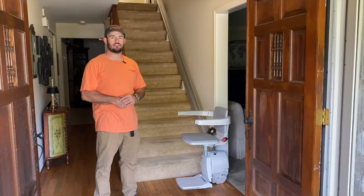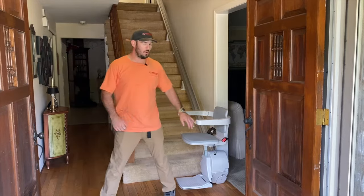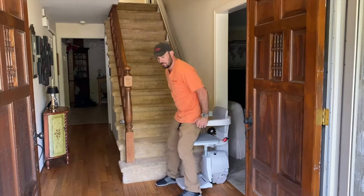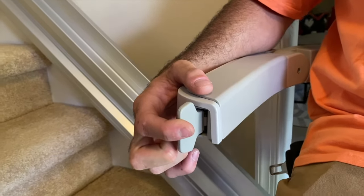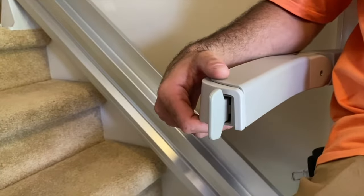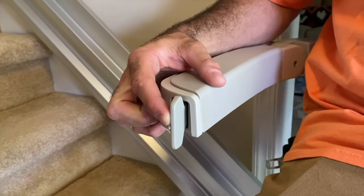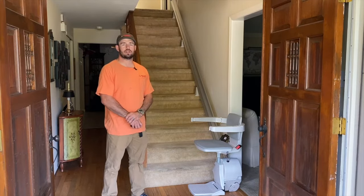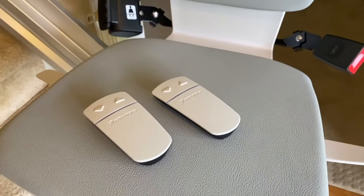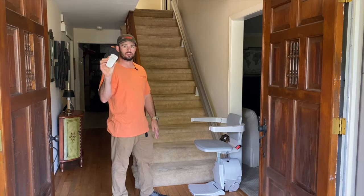One of the most common questions we get about stair lifts is how they operate. They are very simple and easy to use. Once the user backs into the chair, there is a control on the right-hand side that is directional — press up and you start to travel up; let go at any point and it stops. Press the button down and you go down. The chair will slow down, wait for the beep, and automatically stop itself. In cases where stair lifts are intended for multiple users, there are wireless remotes — one at the top and one at the bottom — allowing the user to control the stair lift from either location.